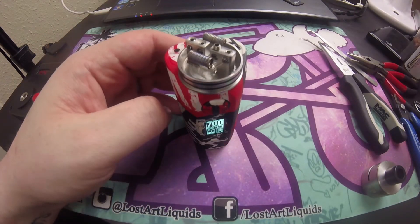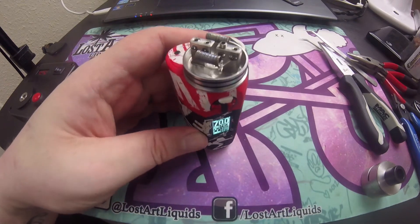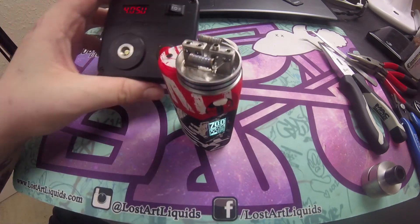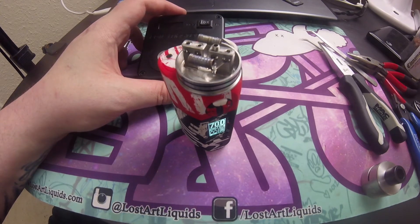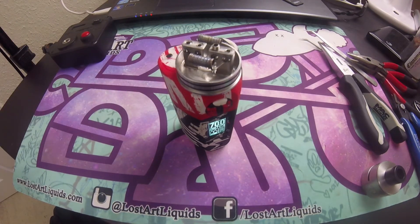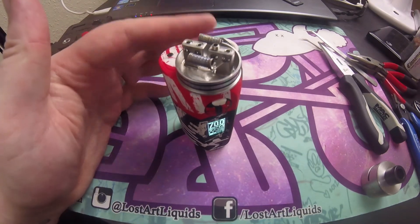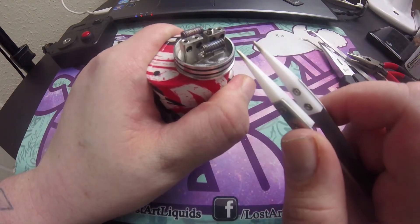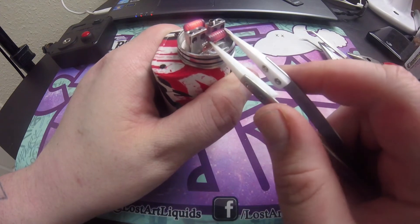I've transferred the RDA onto my mod — it's reading 0.2 on the mod. Sometimes the Coil Master tab struggles a bit once you go above a certain ohmage — it's good for low builds around 0.1 to 0.12, but once you move into 0.2 it does struggle. Since I know it's in the safe zone, I've moved it to the mod sitting at 70 watts and we're pulsing — looking to get the coils glowing evenly from the inside out.